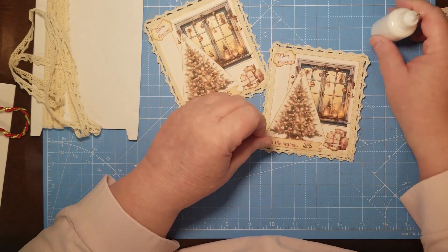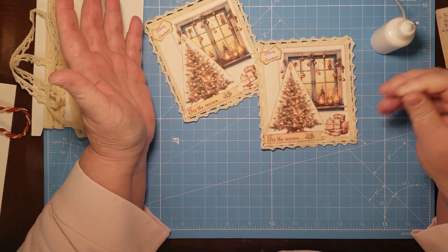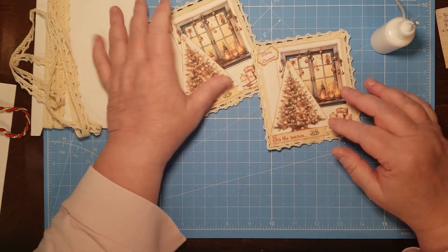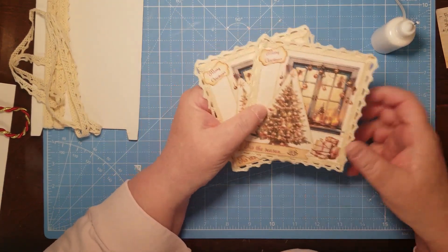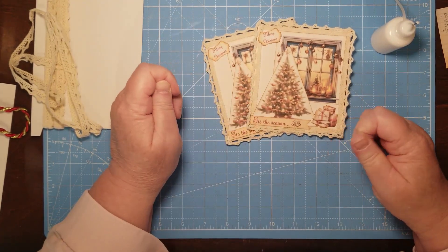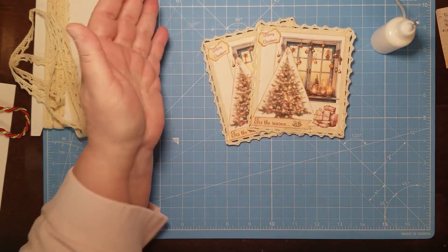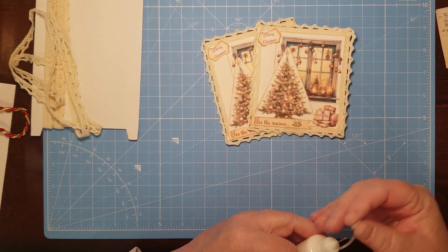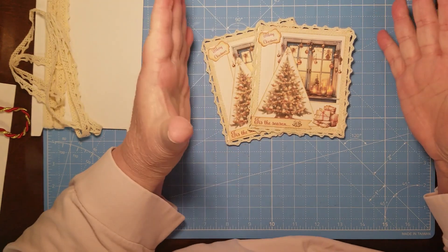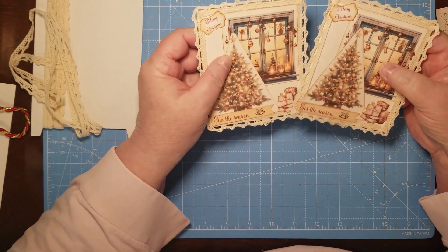All you need to do this is the freebie, some glue, some scissors, and some lace or trim — it's really quick and easy. Even putting the lace on didn't take very long. Now you've got two Christmas cards ready to send out or give in person. Giving a Christmas card in person is awesome — it's like a Christmas gift in itself nowadays because nobody does them anymore. These are handmade, so that makes them special.